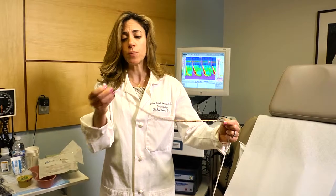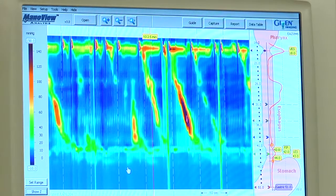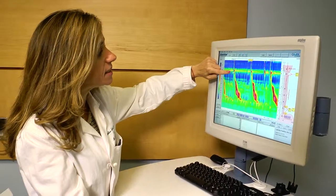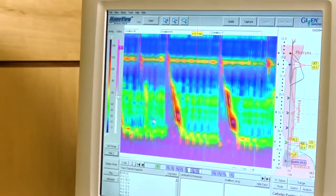For esophageal manometry specifically, a tube basically the size of a little straw is placed through your nose. We actually anesthetize the nose prior to the procedure to make it a little bit more comfortable, and then the patient is lying down and during the procedure they're asked to take about 10 to 20 swallows of a salty fluid.